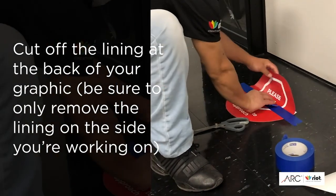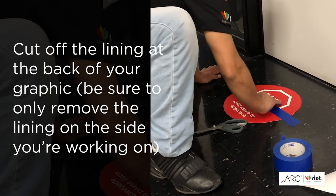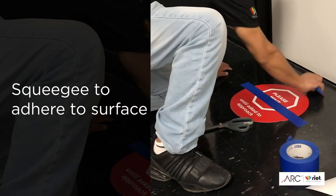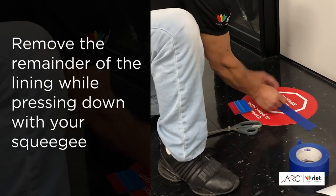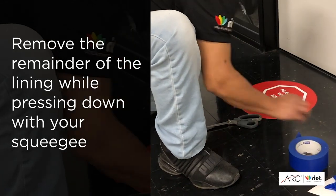He's going to select a squeegee tool, start in the middle, and push it towards the door. He's now got his graphic situated exactly where he wants it on the floor, and at this point he's going to remove the hinge tape and then do the exactly the same thing on the other side.